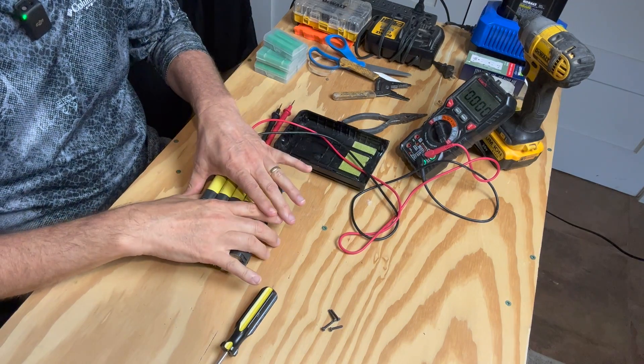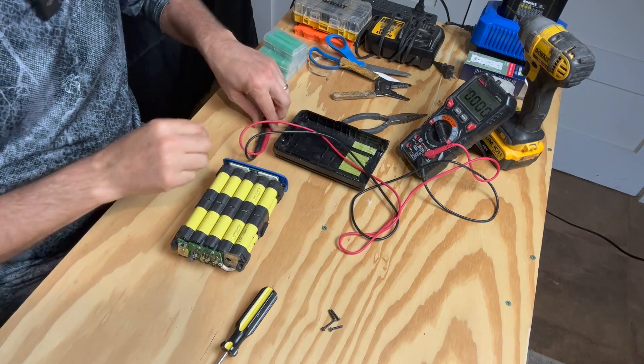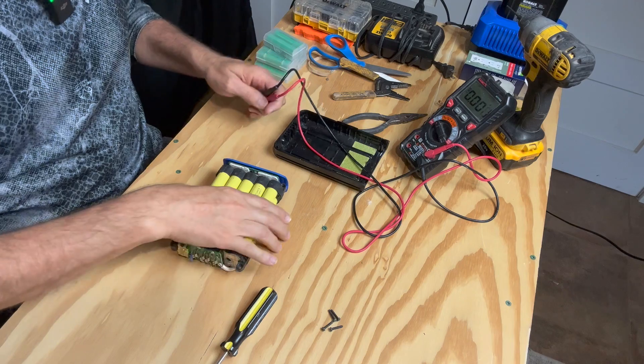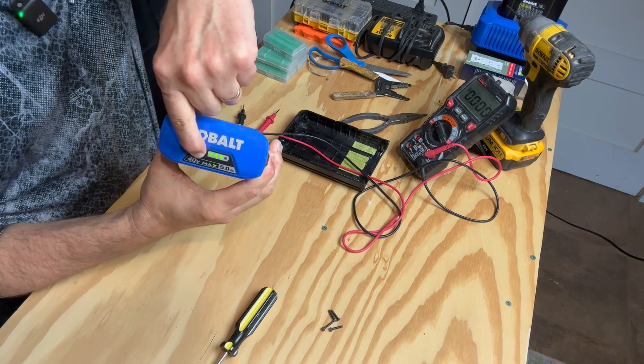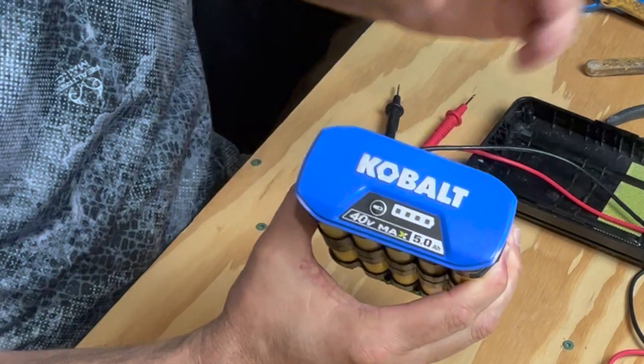I reassembled this whole battery pack and ran it in my lawnmower, then took it out and disassembled it again because I wanted to test the battery after it's been fully used. When I do that, the button still gives me three bars — before it was two — but it quits running.